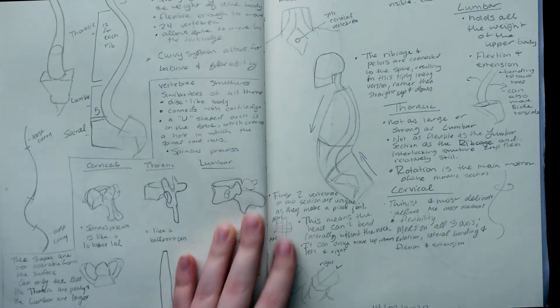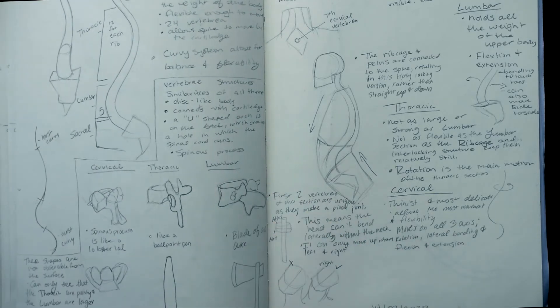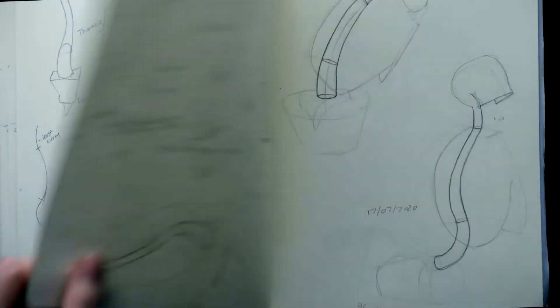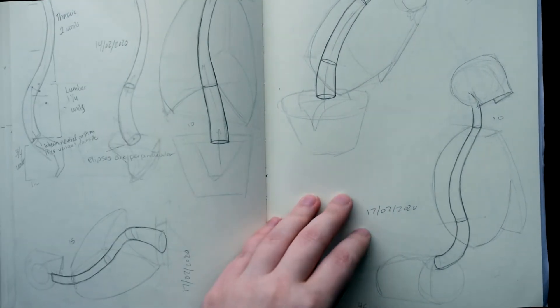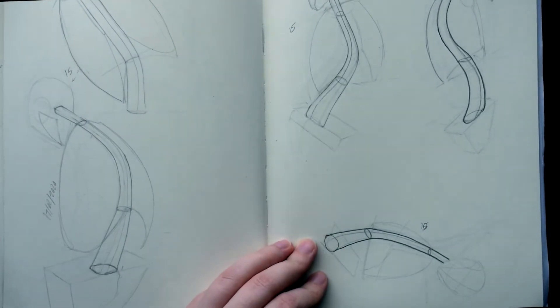Then I went back to my studies — the next one after the joints was called the spine. I wrote down all my notes and drew my little diagrams. The next couple of pages are just more spine studies.